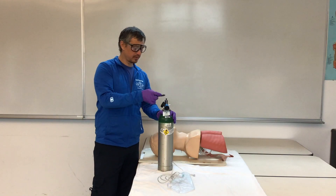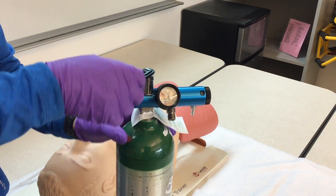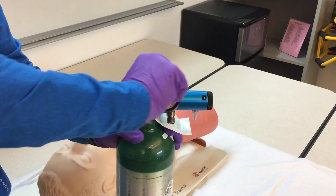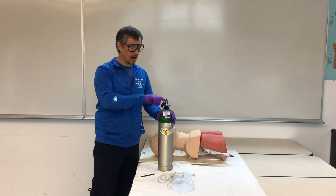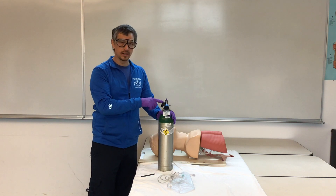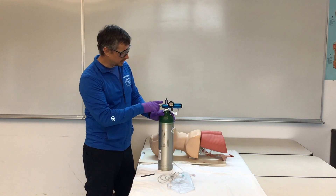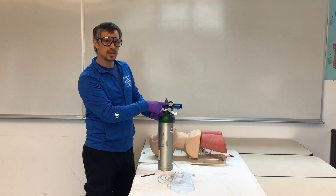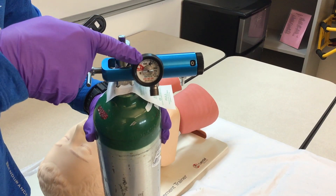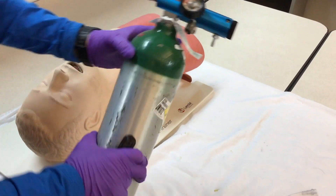With your oxygen wrench, crack your tank. All you need is a quarter of a turn, and you'll listen for leaks. If you hear a leak, it will be obvious, and then you need to figure out if you need it tighter, if you need an O-ring, or where the leak is. After we've listened for leaks, we'll look at our regulator to check our pressure to see that we have oxygen in our tank. We see we have 1,500 pounds here.